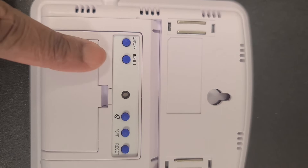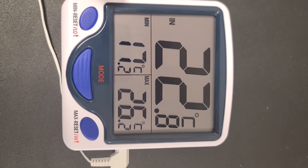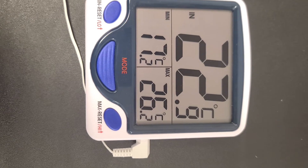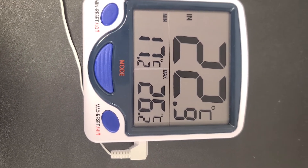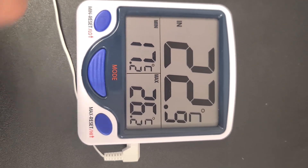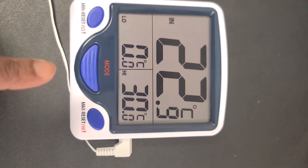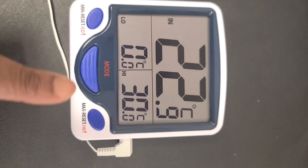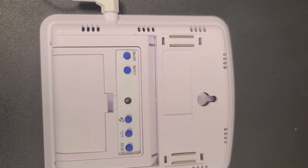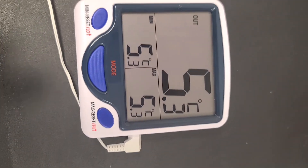I'm going to push the in/out button, and if you notice, the reading is now showing 22.9, 17.2, and 26.5 — which is not what we want. We always want it to be on out, min, max. If I click the mode now, you'll see that it's not what we want, so again it should be on min max, and then I'll push the in/out button to return to the correct display.